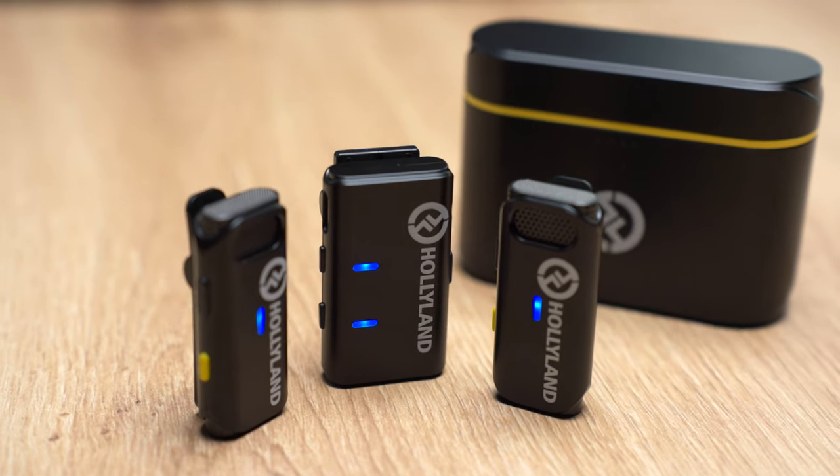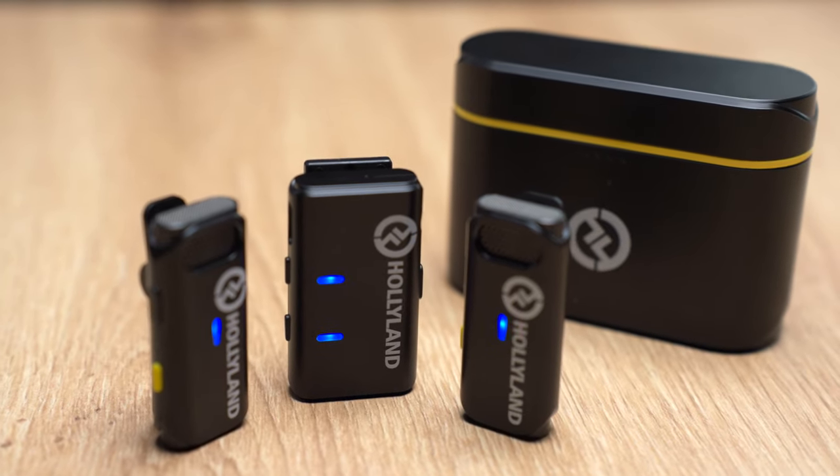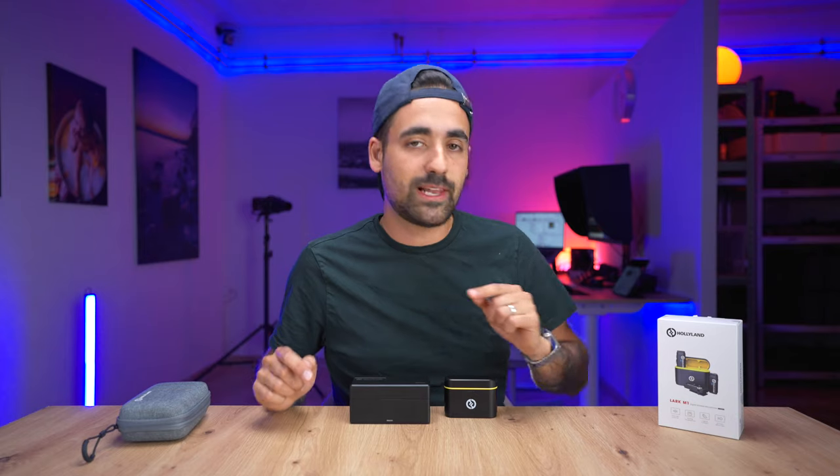One little disclaimer before I start: I reached out to Hollyland and asked them to send me this box with these microphones because I was really curious personally to know what the differences are, if they're good or not, and to tell you guys which one is best for what you need.